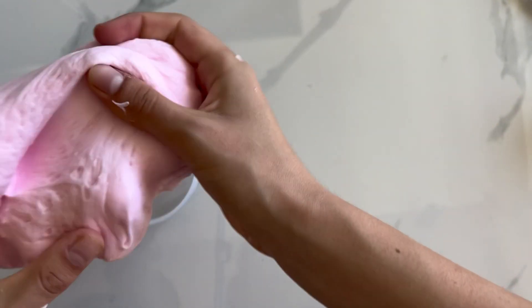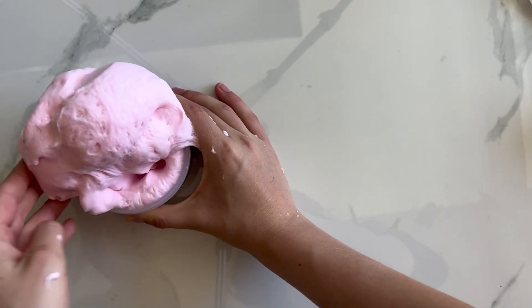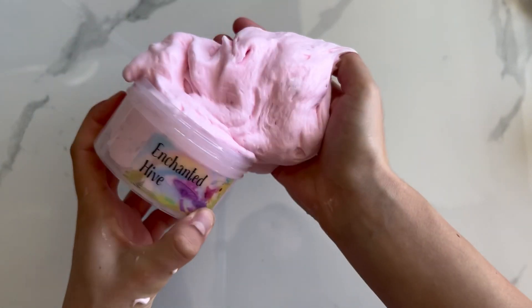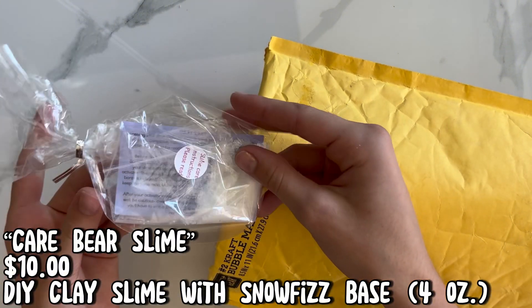As you can see, the slime inflated a bunch. I really love the slime — it was really fun to play with, I just wish it wasn't as sticky.